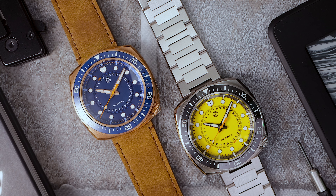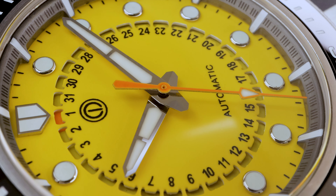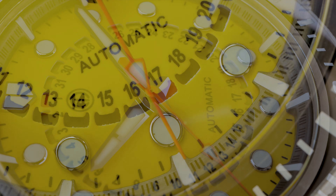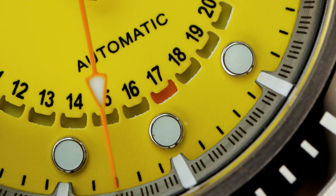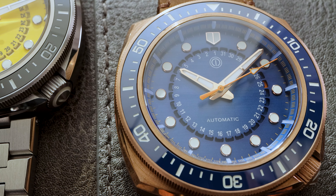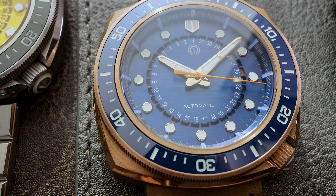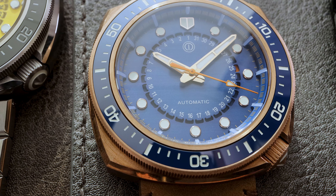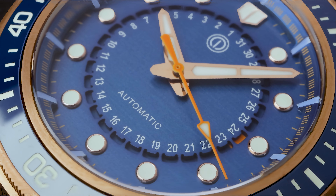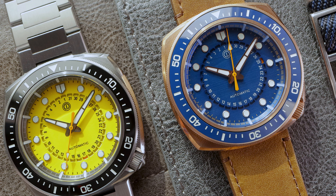And speaking of the dial, both watches sport stadium style chapter rings, but the yellow dial takes it up a notch with a bold contrasting black. They both rock the same vibrant orange seconds hand and MMI's signature rotated date wheel. Near the center of the dial, you'll notice a little orange indicator by the date. It's a unique way to display the date, even if you might have to squint a bit to read it. The blue dial actually has a brushed textured finish that runs horizontal and it plays with the light. It looks great outdoors. The hands are sleek sword style with a perfect loom to body ratio and the high polish applied indices really pop.